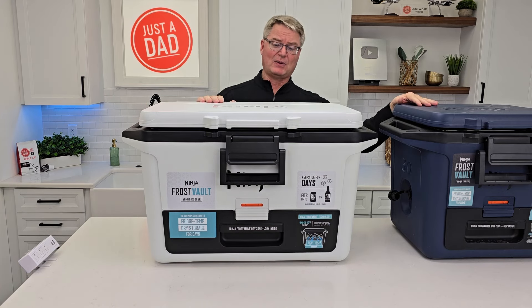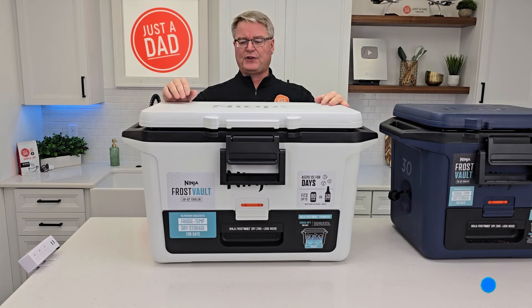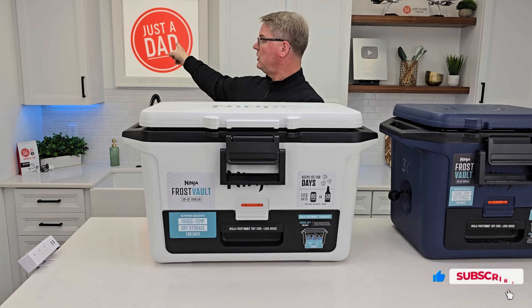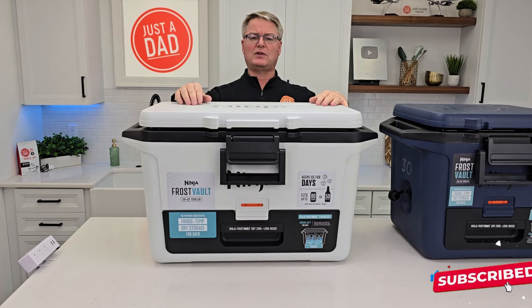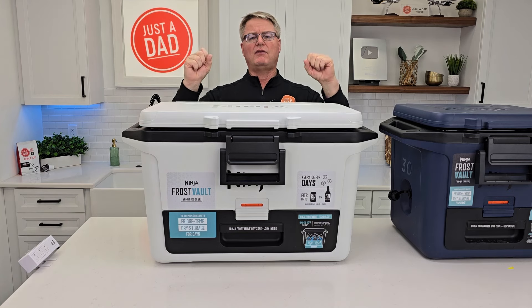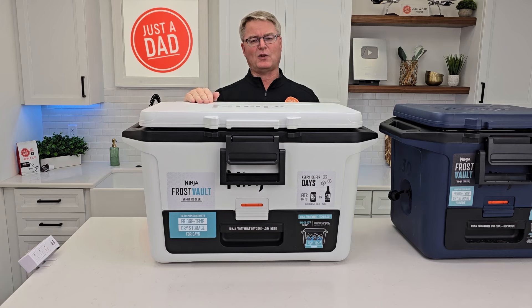Now these things are kind of big. I think they're going to come out with some on wheels — both of these actually do need wheels, they're pretty heavy. Links in the description. Be sure and check out my very next video. Look for me on Instagram — just a dad videos. I do lots of vacuum cleaner reviews, Ninja products, Shark vacuum cleaners. If you could hit the thumbs up button and subscribe, thanks for watching.